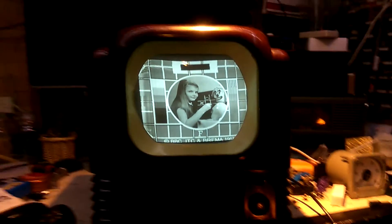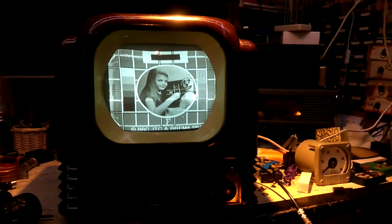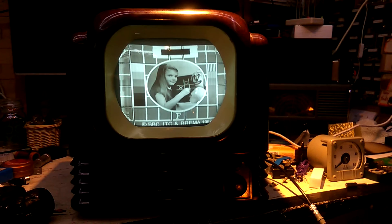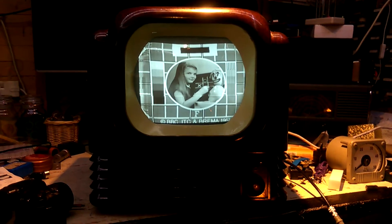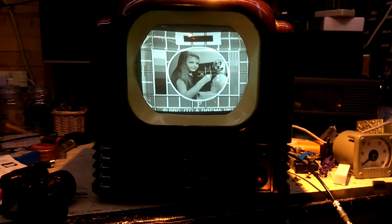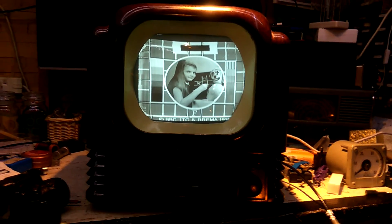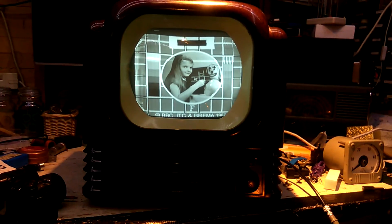But this can be done with a Bush TV22, possibly more so with mine because it has a modified line output transformer — actually a transformer from a Thorne 950 — and it seems quite happy running at half speed. There's a little bit of fold-over on the left-hand side, and the top and bottom of the picture are blanked out, obviously down to blanking times, and this is why we get that effect.